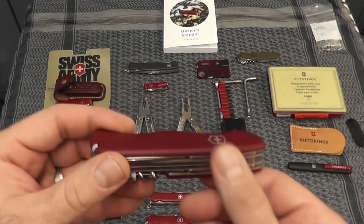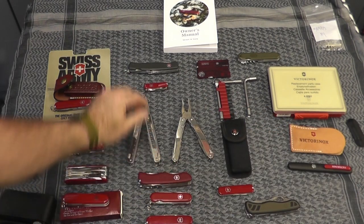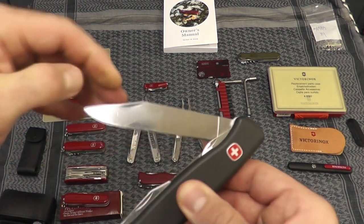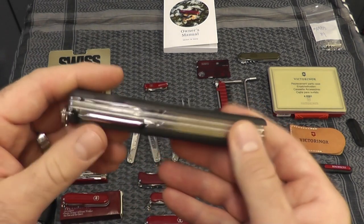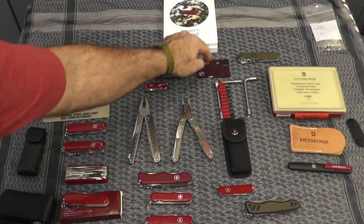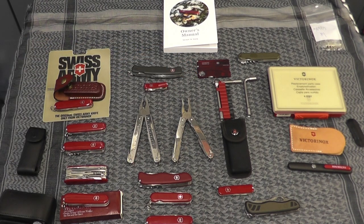Another one of my favorites that I did review a long time ago was the Outrider. Up here is the Wenger Mountaineer — they also made this one years ago with a serrated blade. I've also got the Swiss Card Light. Some come with lights, some don't, and they come in various colors.